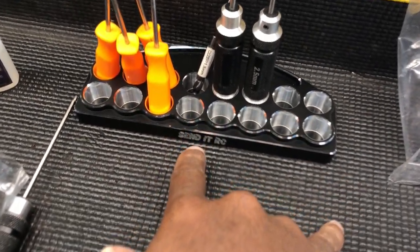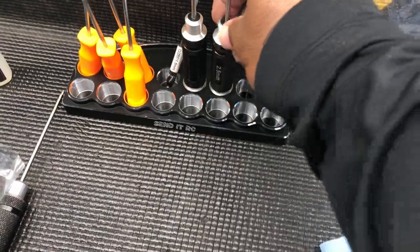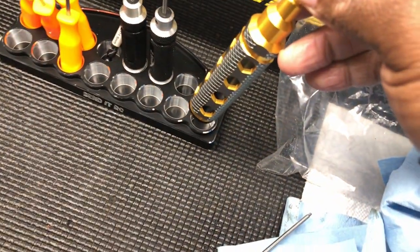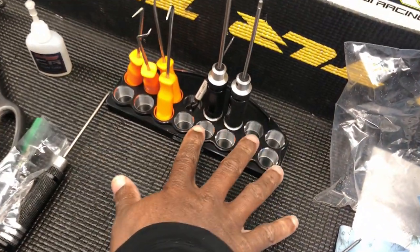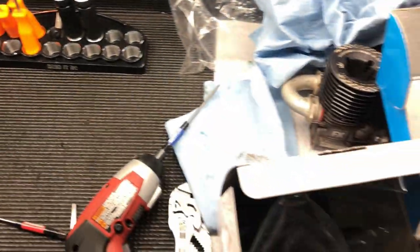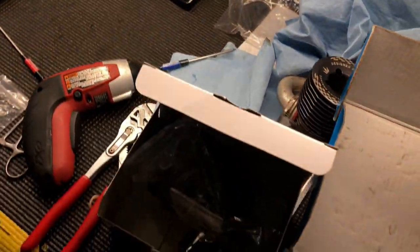I did a video showing some products. This is the Send It tool stand - this is like a prototype, so the final stands will be different. What happened was the holes are too small; they fit these tools but they don't fit the MIPS or the Send It tools, so they gotta go back. But this is coming out soon - don't worry, y'all. Also these Send It wheel wrenches are coming out - 17 millimeter, they look nice.